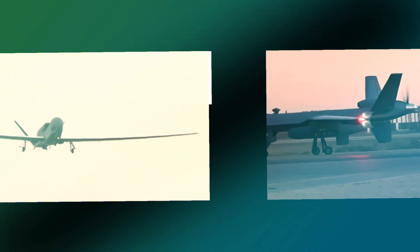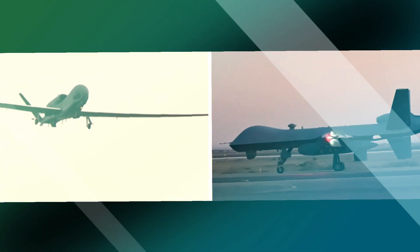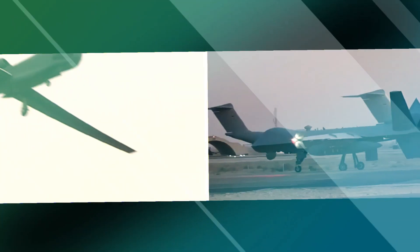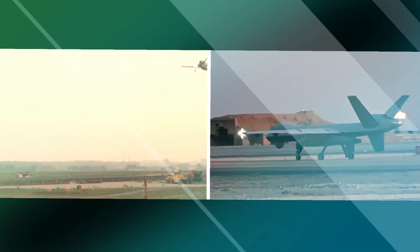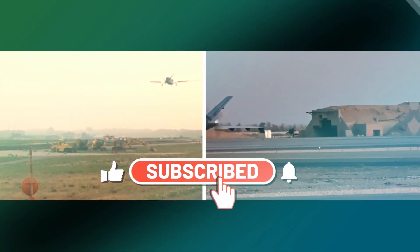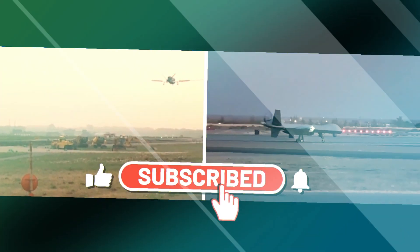The RQ-4 Global Hawk surveillance drone stands as a testament to the advancements in unmanned aerial technology. Its high-altitude, long-endurance capabilities and advanced sensor suite make it a powerful asset for intelligence gathering, reconnaissance, surveillance, and humanitarian missions. As technology continues to evolve, the Global Hawk and similar platforms are likely to play an even more critical role in military and civilian operations, providing essential data and insights to decision-makers in a rapidly changing world.